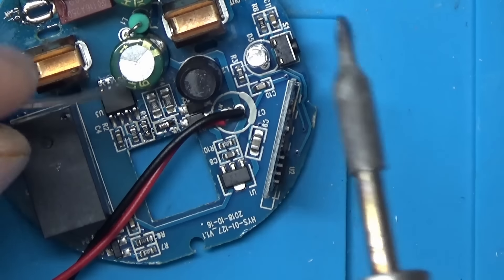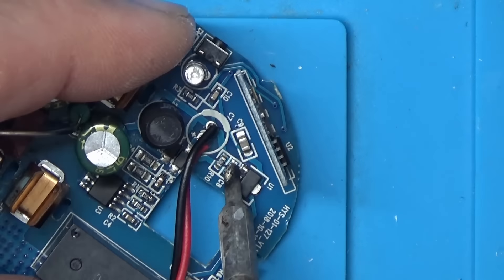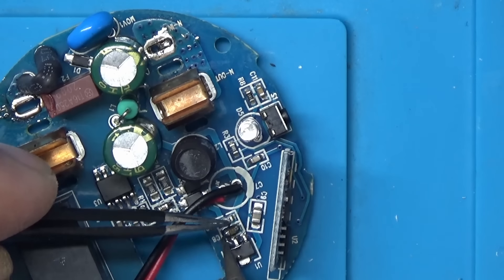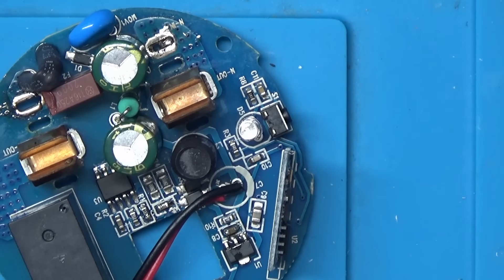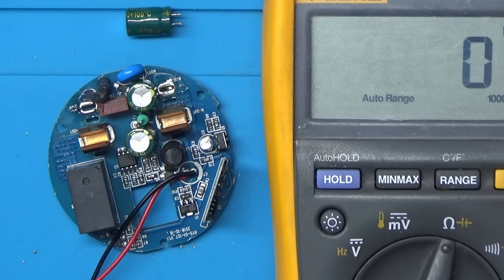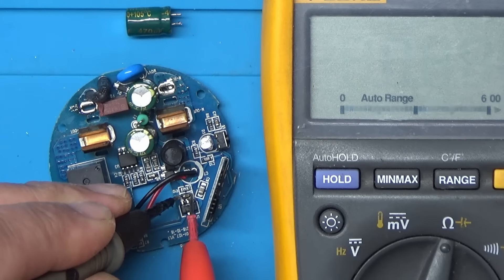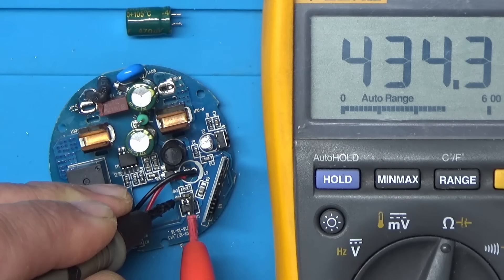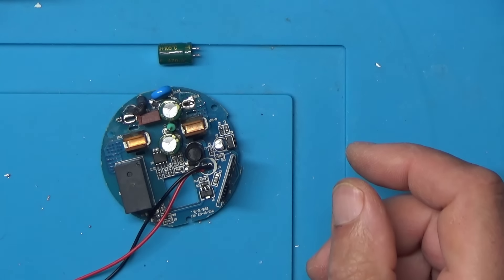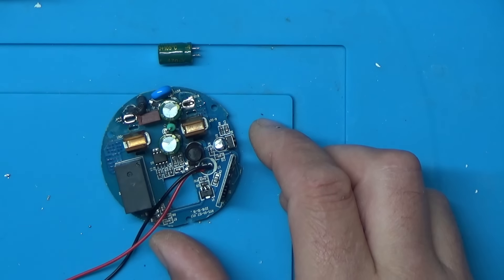I found a 100 nF capacitor that should do. Let me get this one removed - I'll put a bit of flux on here. I think that's got it. Let's zoom out and check if there's still a short across there - excellent, no short! Let's try powering it up with the bench power supply and see if the light actually comes on. I'll switch the bench power supply on again and turn it up to about 5 volts.